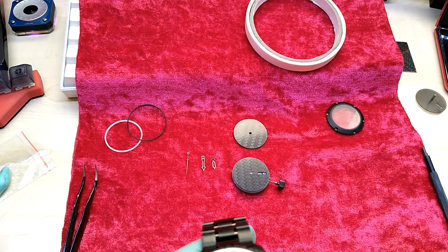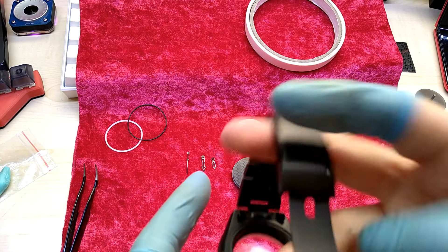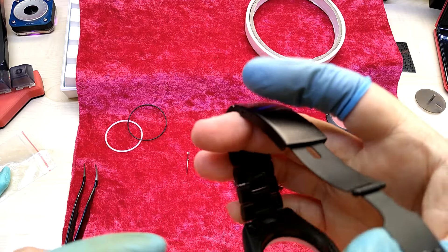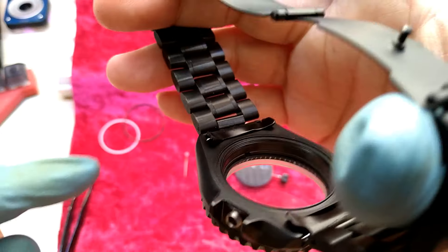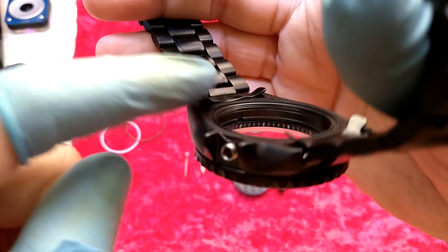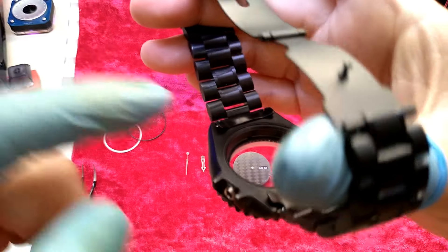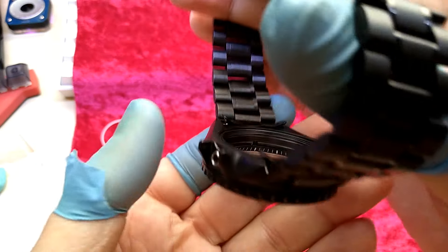So what I want to do here — and those chapter rings, don't mind those tabs that are sticking out like crazy. I will fix them, but even like that they do not hit my wrist.